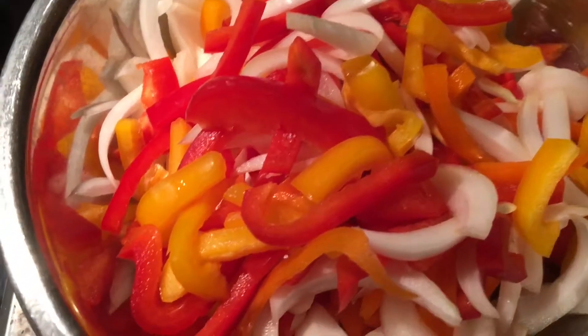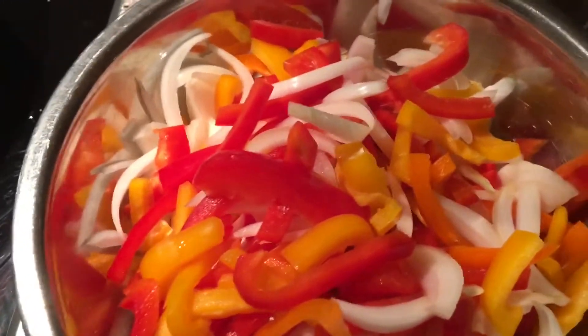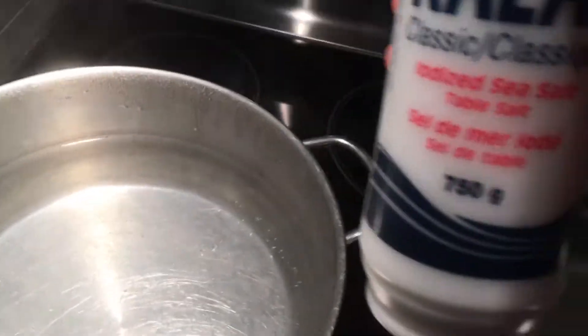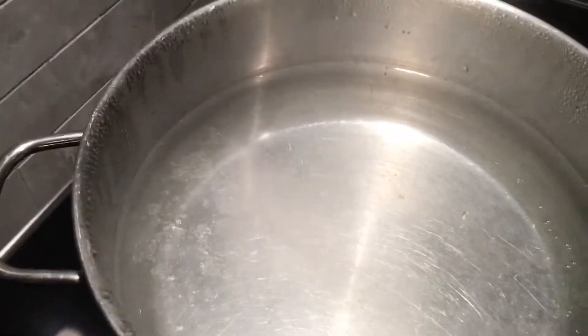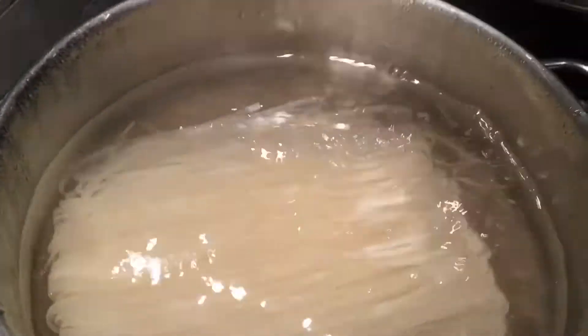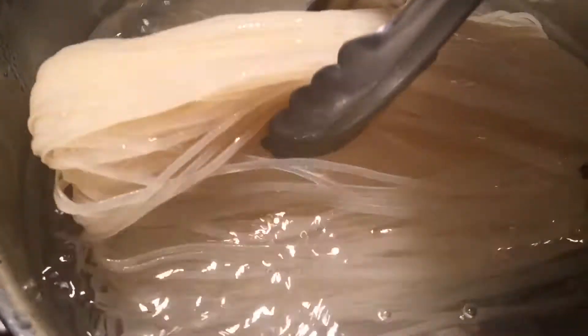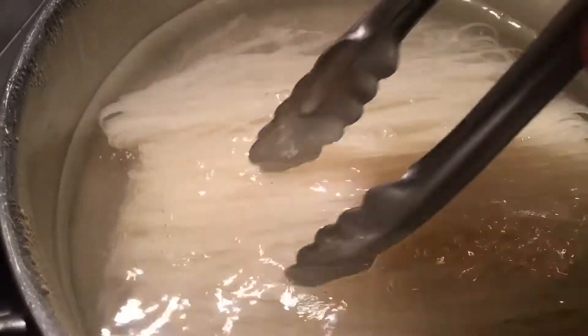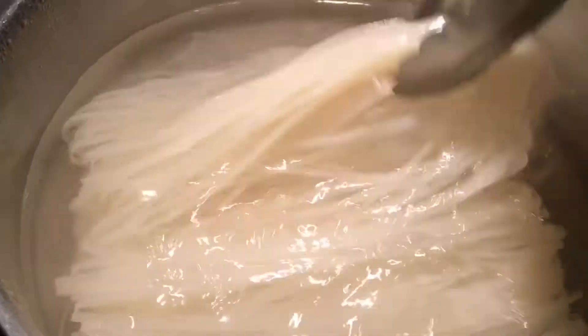Vegetables all chopped up, meat is ready. I'm just waiting for the water to boil to put my noodles in. Water is boiling — we're going to add a little bit of salt. Open the noodles up, spread them out. Five to six minutes — remember, this is a red pack.